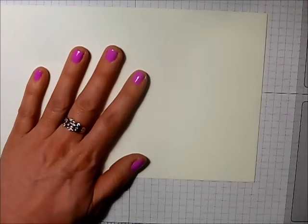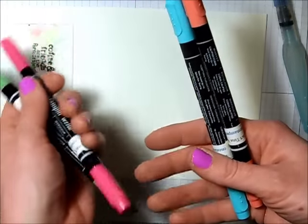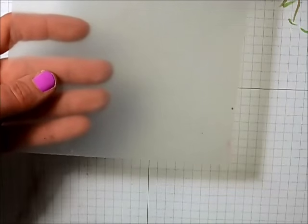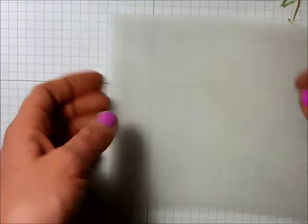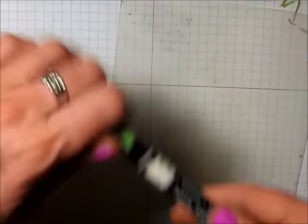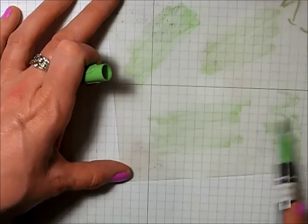I'm using my aqua painter, and the markers I'm using for this technique are wild wasabi, melon mambo, tempting turquoise, and calypso coral. I'm going to scribble my markers directly onto this plastic piece. If you don't have a stamp-a-maja, just use a sheet of plastic like a baggie — that's totally fine. You want to start with your lighter color first, so in this case that's wild wasabi, just scribbling it randomly all over the piece of plastic.